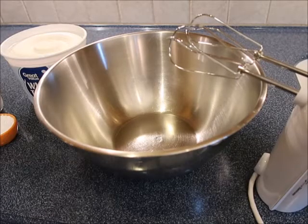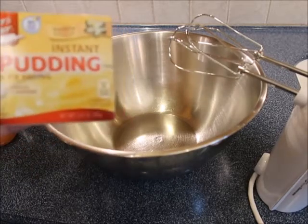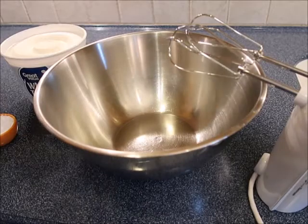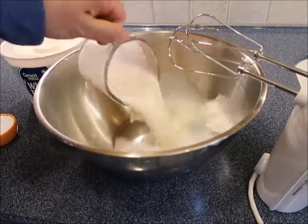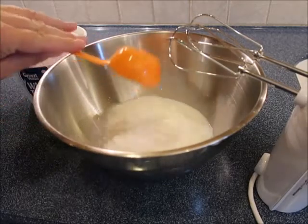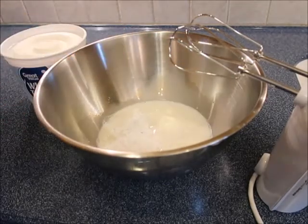Our cake is in the oven baking, so we're going to go ahead and make the topping. You're going to need a package of vanilla pudding — I'm just using this one from Aldi. In our bowl we're going to mix one cup of cold milk, a quarter cup of confectioner's sugar, and our pudding.